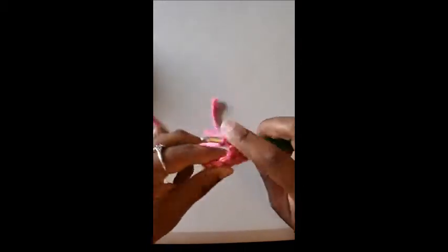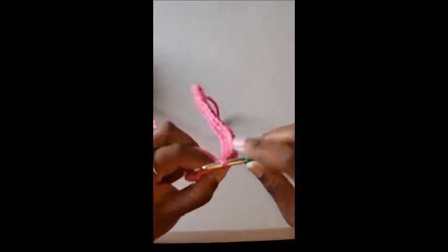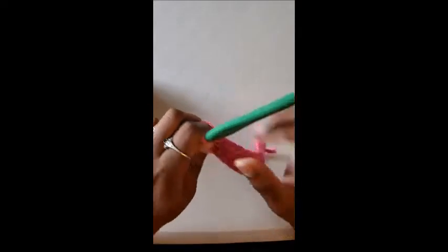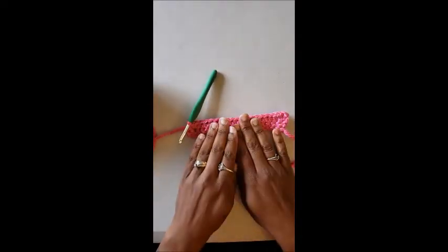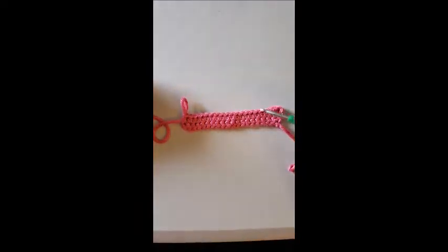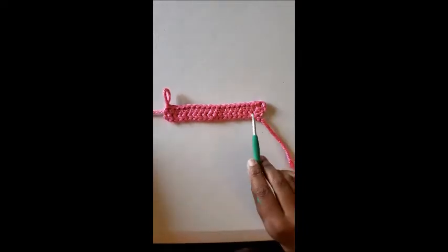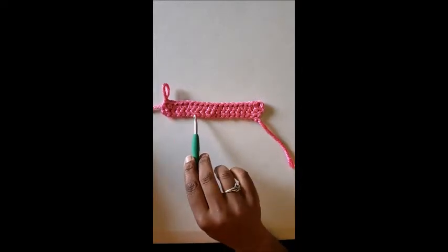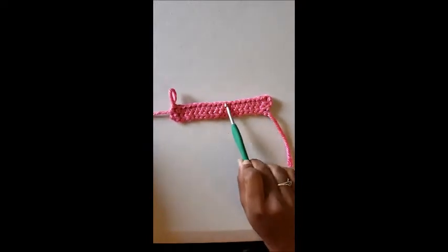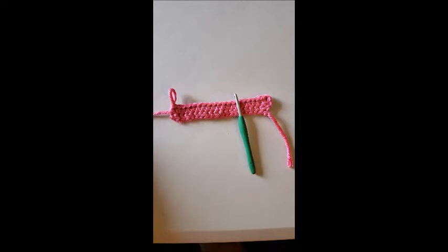Now your project should look like this. This is your first row — see how it's all right here? And then there's a line — that's your second row, which is the half double crochets. Pause the video here, take a second, practice that stitch, and I'll see you when it comes time to do the next row.